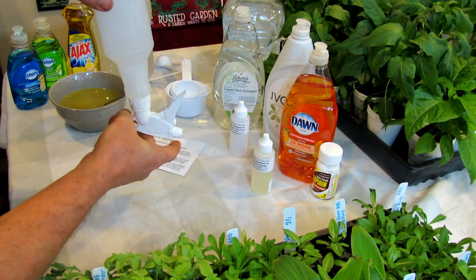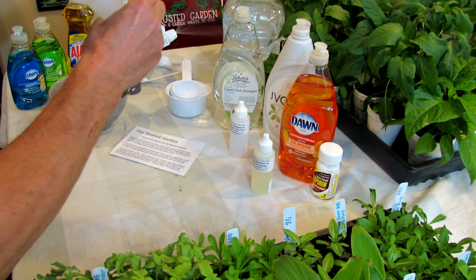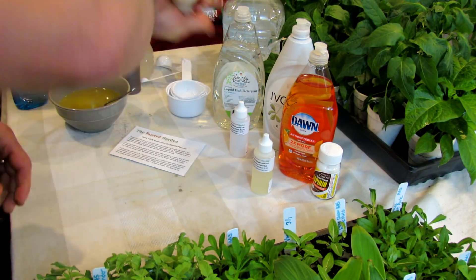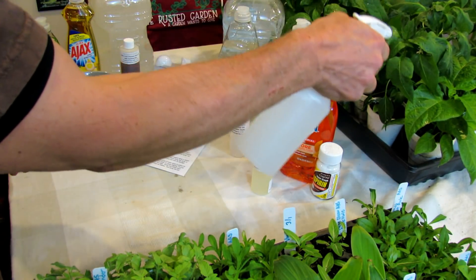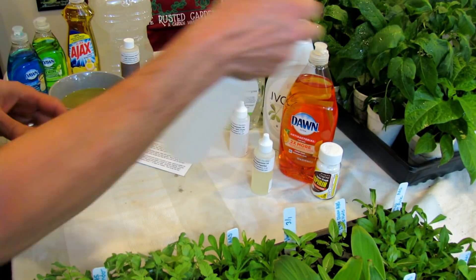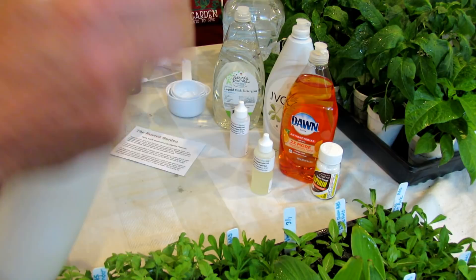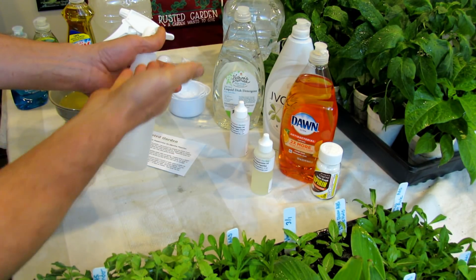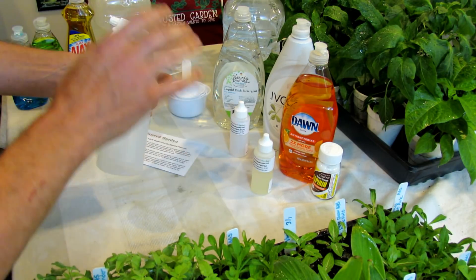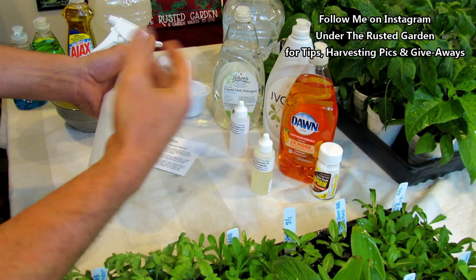I like using this nozzle, which I also sell in my seed shop, because if you turn this upside down, it still sprays. So it's real easy to get under the leaves and do all that. Those are my pepper plants — now they're sprayed with peppermint oil. Shake it up, spray it on there. Always test spray, even though this is a low amount of oil. I recommend you get into the practice of test spraying leaves, waiting 48 hours, and see what happens.